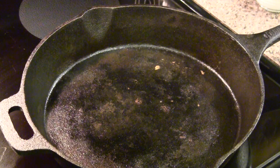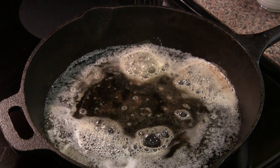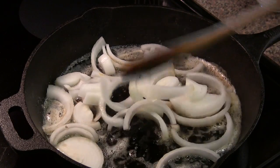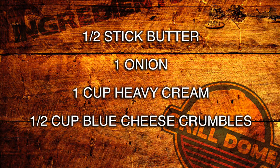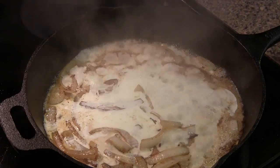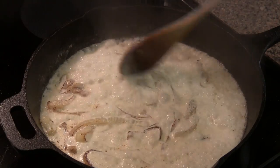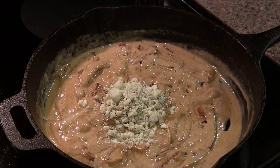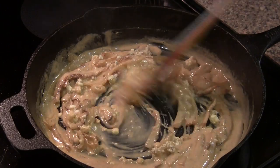For our blue cheese onion sauce, it's very straightforward. The first thing we're going to do is take a half a stick of butter, toss it in a cast iron skillet, and let that start melting. Now we've got about a whole onion that I've just sliced up that we're going to toss into the butter. All we want to do here is just let the onions start getting nice and caramelized. Now that our onions are caramelized, this is where this recipe gets really dangerous — we're going to add some heavy cream. You can go ahead and take a guess how healthy this is, but wait until you taste it. We're going to knock the heat back a little bit and just let this reduce down a little. Now that our heavy cream has reduced down, we're going to add some blue cheese and give this a stir until it's melted, then pull it off the heat and set it aside until our ribeyes are done.